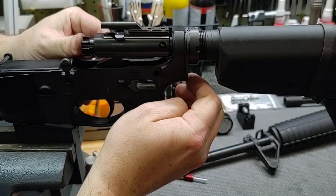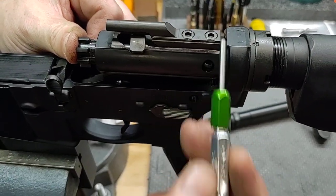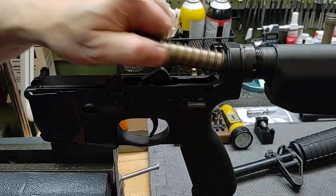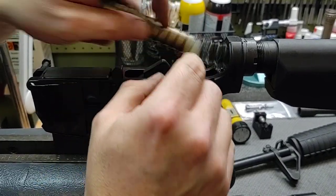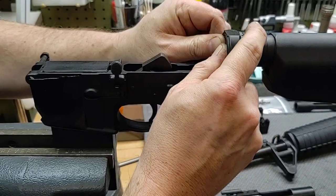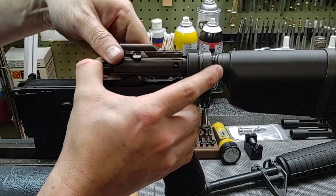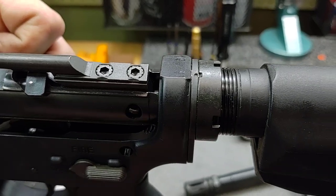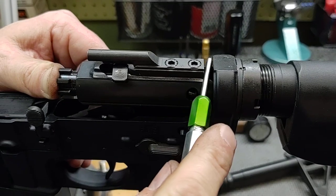If you can't get the gauge in there, what do you do? Take your buffer assembly out, take a quarter, drop it in there, then retest. Now look at the gap we have — now with plenty of clearance, pushing as hard as I can. That's the kind of clearance I like to see.